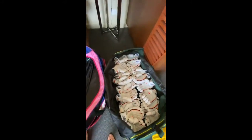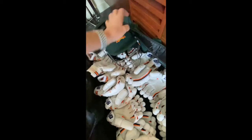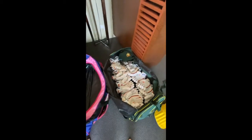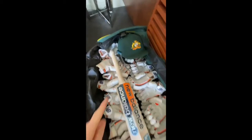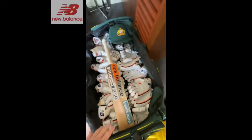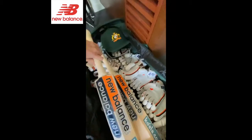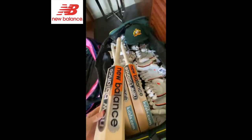I'll then put my helmet into my bag. Next are the bats, and I'll make sure that my bats are facing away from where my helmet is. I don't want the grill smashing against the bag causing any indents, so always facing away from where the helmet is.